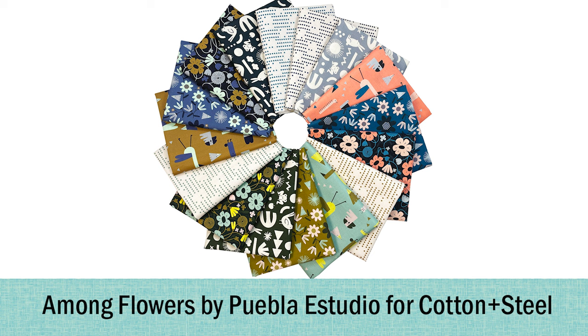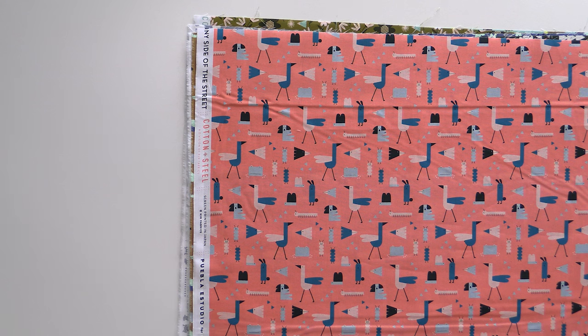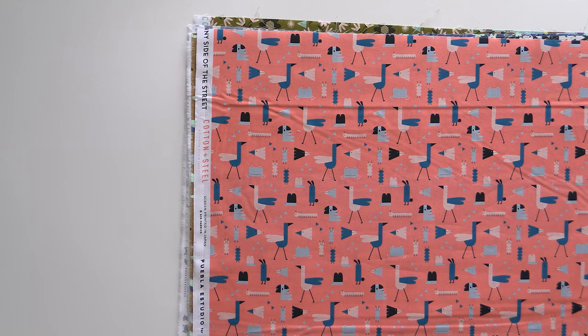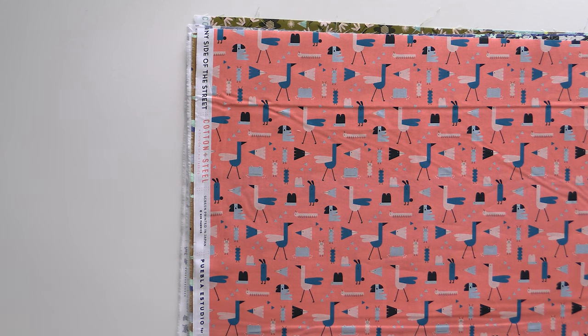Now we're moving on to our Cotton and Steel line. This collection is called 'Among Flowers' by Puebla Estudio for Cotton and Steel. It is a celebration of all things Southwest and Native American, so it looks really amazing — definitely something you don't see every day, but really well done in sort of a blocky screen printing kind of way. This first piece we'll see a few times: we have some birds and some bugs, but they're not creepy bugs, not realistic in any sense. We just have some body segments and some extra legs — it reminds me a lot of the drawings you'd see on cliff sides in the American Southwest, in its linear format, and this coral background is really pretty.